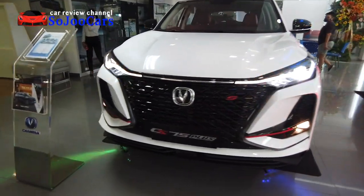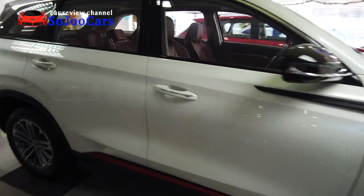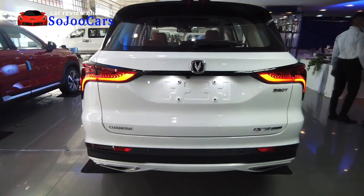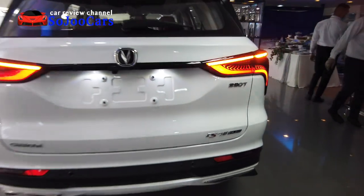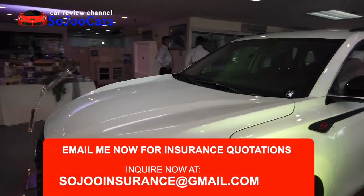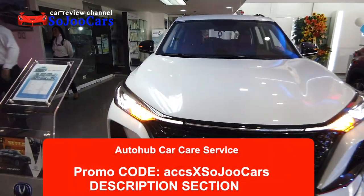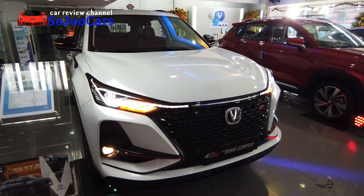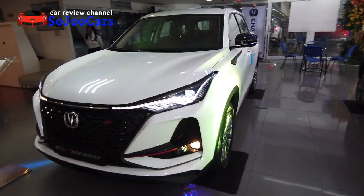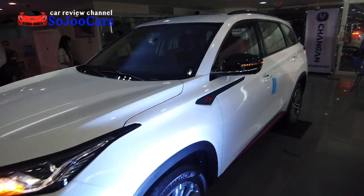Here are the front lights — they almost remind me of a TRD or tuner-style light. The side repeaters and rear lamps work well, and the reverse lights are clearly visible. Thank you for watching. If you're interested in insurance, contact me at soju insurance at gmail.com. The turn signals are also LEDs and look fantastic. Thank you for watching and I'll see you in the next video — may your dreams come true!